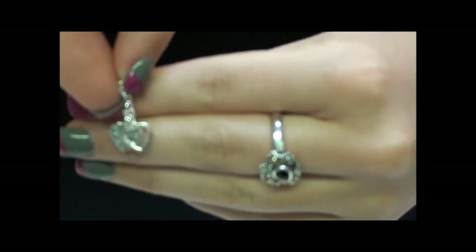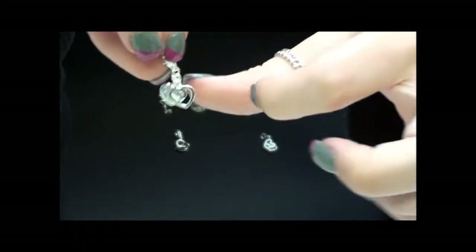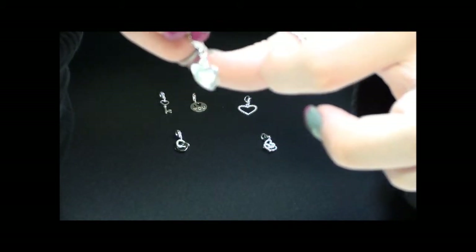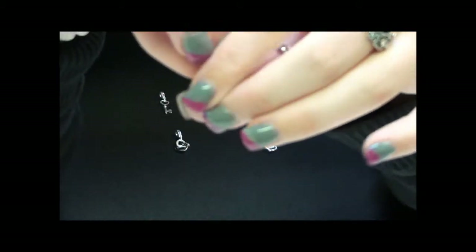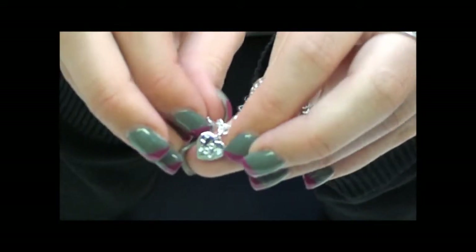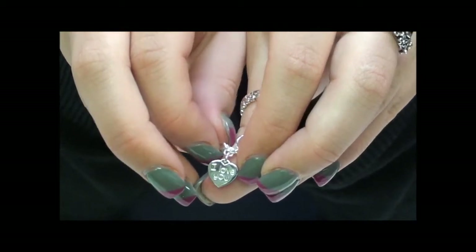The next charm we have is two little hearts. One has 'I love you' engraved into it, and the other is an open heart, so you can see the second one through it. You can see that these two move freely. I'll just move that one out of the way so you can see the engraving on that one.